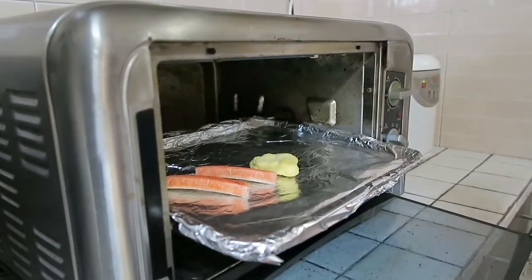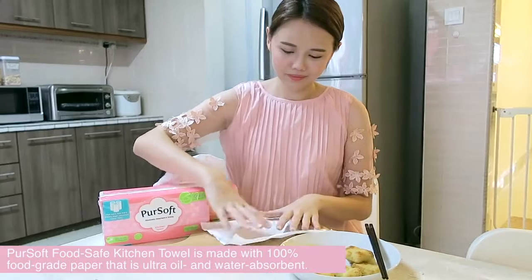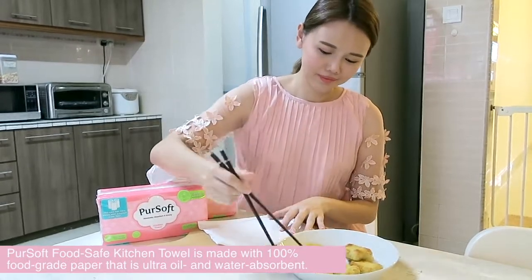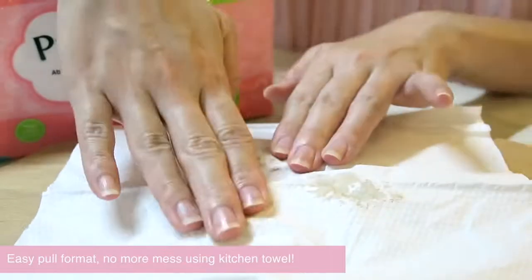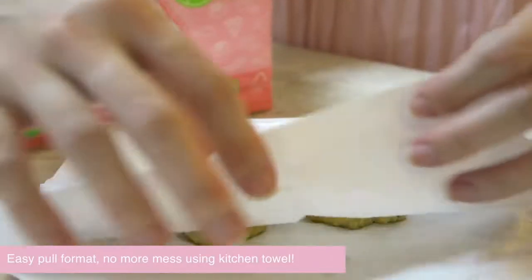I know I cannot cook up an impressive Tuan Yuan Fan but preparing some finger snacks sounds very achievable. Remember to pad away excess oil with food safe kitchen towel — it's healthier this way.